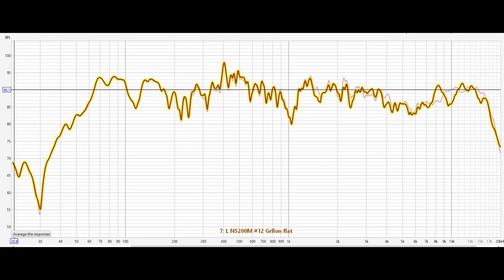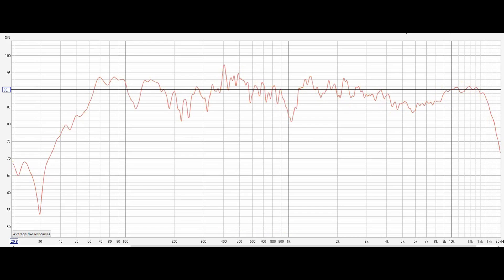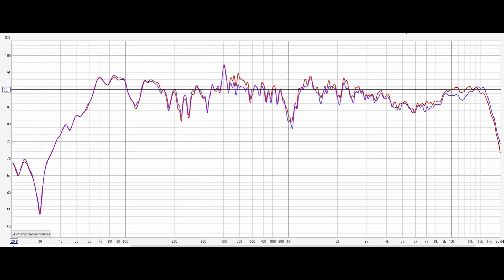Similar behavior is shown with the other speaker. With the grill off and all controls set to flat — midrange and high treble controls — you can see that both speakers closely match their frequency response. It's really pretty good considering they were placed on a stand, moved, and repositioned to get them in the same spot. Some of the suck-outs visible in the plot are due to room reflections rather than the speaker itself.